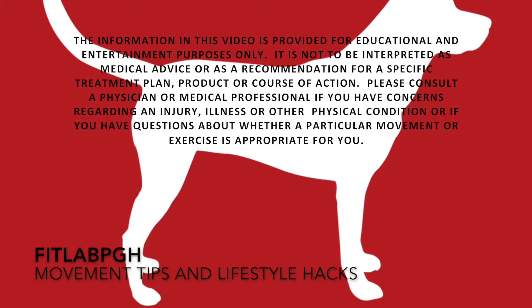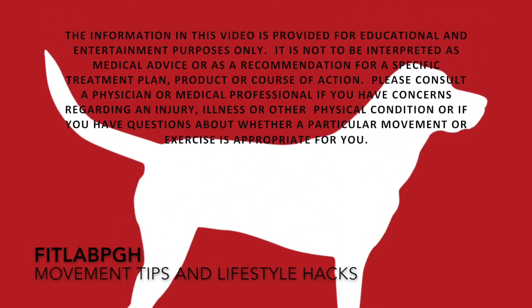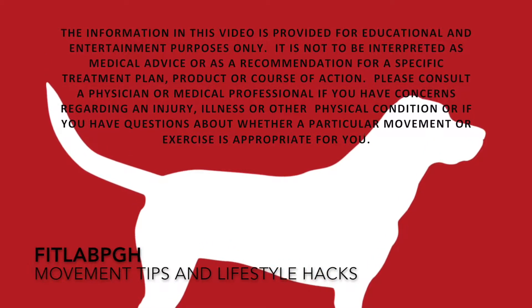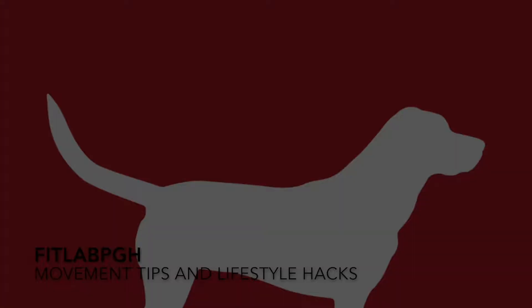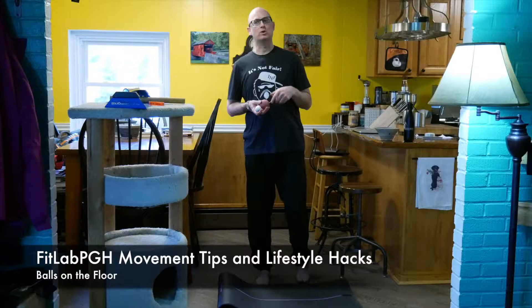Movement tips and lifestyle hacks brought to you by FitLab PGH — movement, a part of making your life complete. FitLab PGH is back with another movement tip and lifestyle hack. Today we're going down to the floor to talk about the feet.